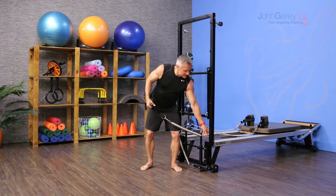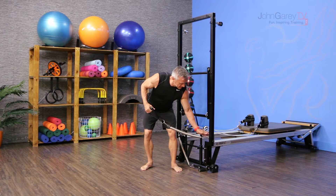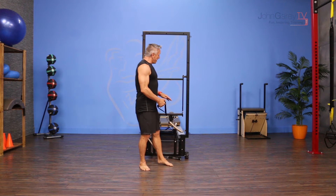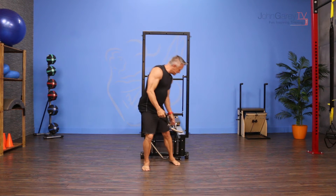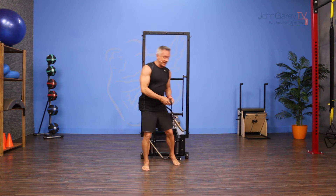I have got my spring attached right near the bottom, right at the top of the frame for the reformer. You can go lower than that, but it gets a lot harder the lower you go. You can do this on any piece of equipment where you can attach springs, like a spring wall or a Cadillac. It's going to be about the height of your calf, near the top of your calf muscle.